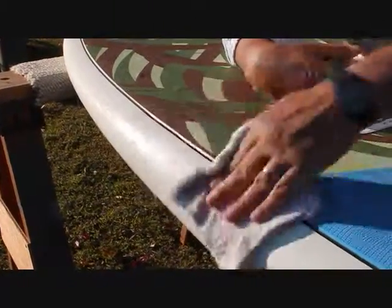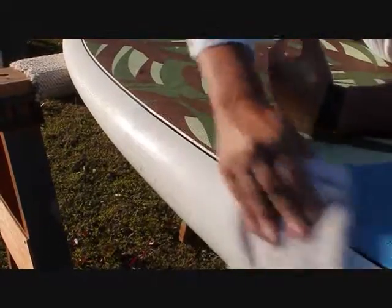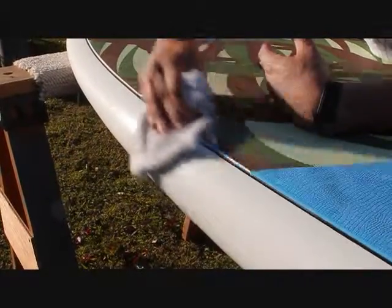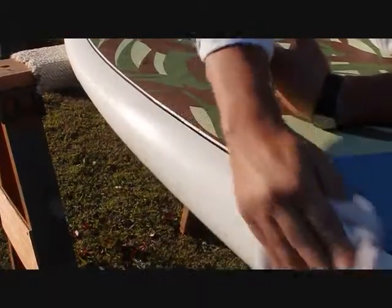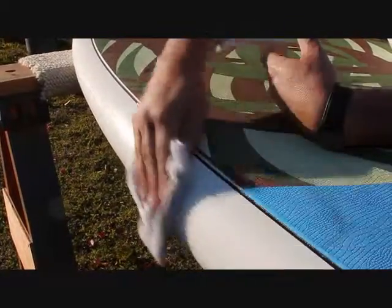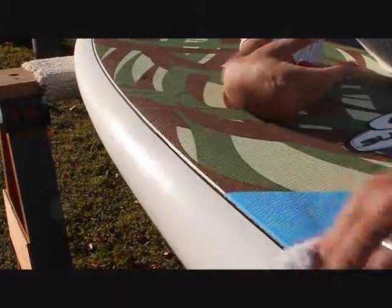It basically restores the surface to its original condition in most instances and pulls off a lot of the contaminants that might be on the board. I did one a week or so ago that had pine tar because it had been stored outside under a pine tree and the sap had dripped on it. I wasn't quite sure that the PBJ would actually get it off, but with some work it actually did. In the future, if this person were to get pine sap on the board again, it would be much easier to clean because this leaves a clear acrylic protective coat on the surface.